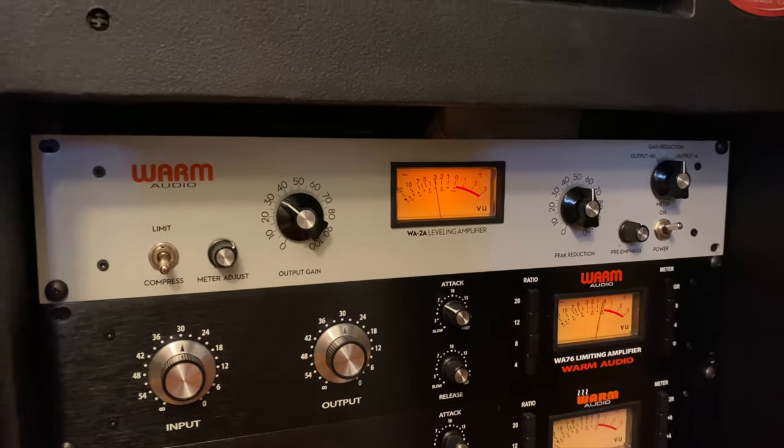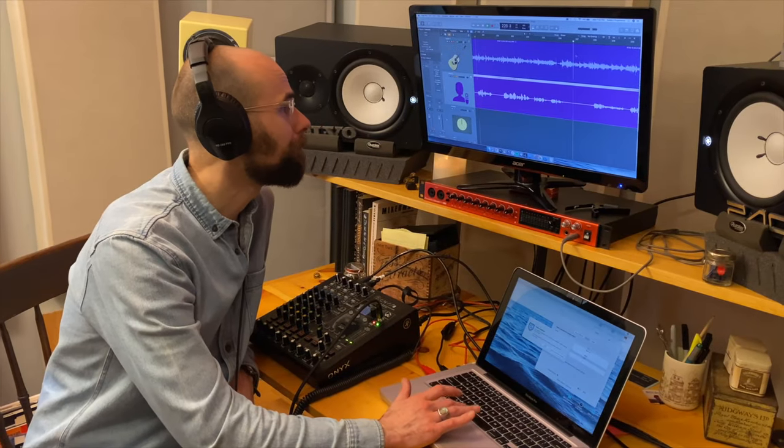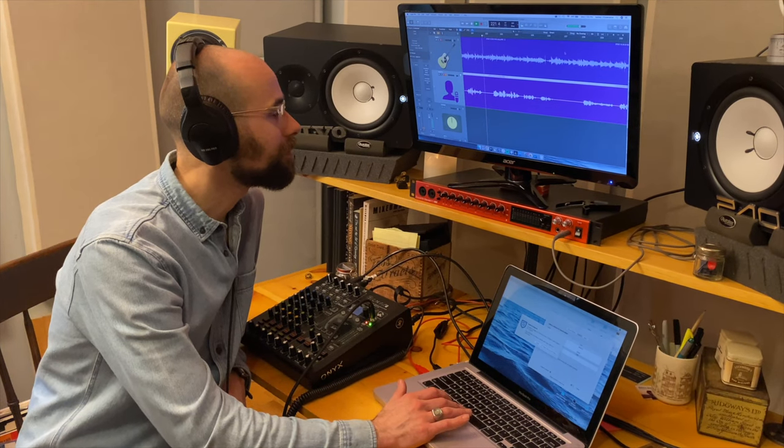Let's hear what we got. Sounds pretty good. I like it.